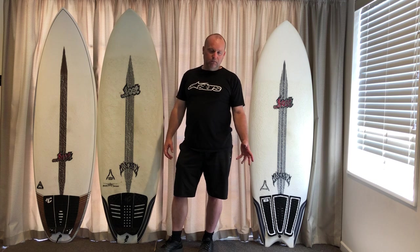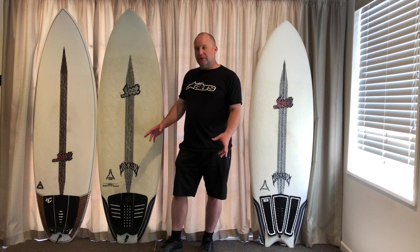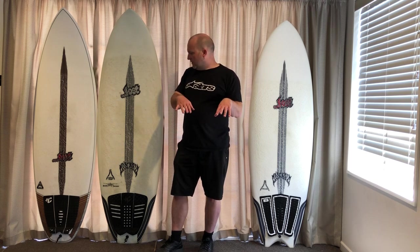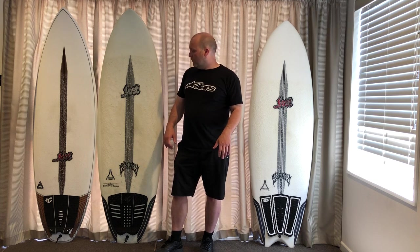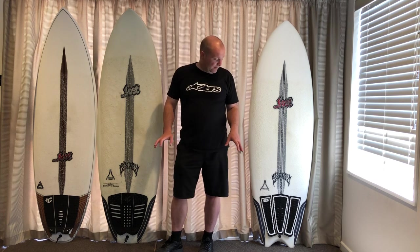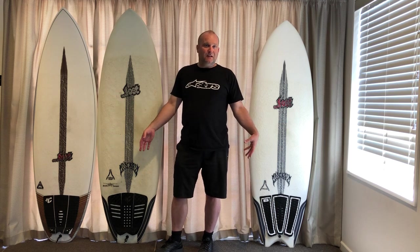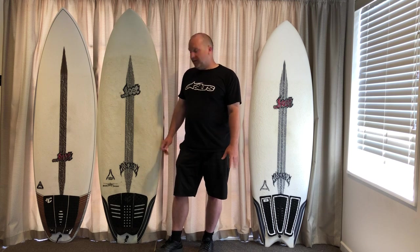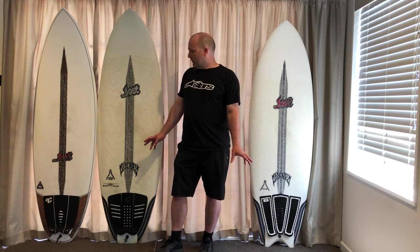It sounds complicated but when you see them and you see the volume and the rocker and you know what's in your collection yourself, you'll know what you want. I'll do another little part to this - I'll lay all the rockers on top of each other so you can see them compared to each other and we'll talk through that. Sorry if that's gonna be a little bit confusing, but you can actually see them and just make your own decisions on the outline shape.